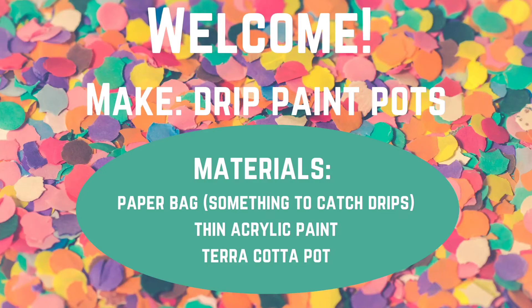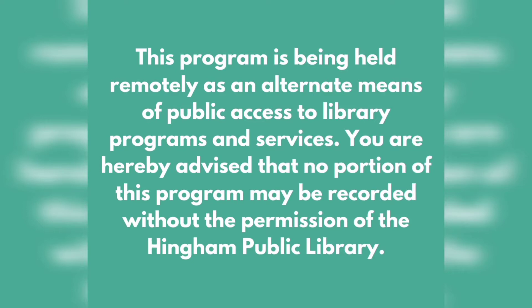Hi everyone, this is Jen from the Hingham Public Library. I'm going to show you how to make a drip paint pot. This program is being held remotely as an alternate means of public access to library programs and services. You are hereby advised that no portion of this program may be recorded without the permission of the Hingham Public Library.